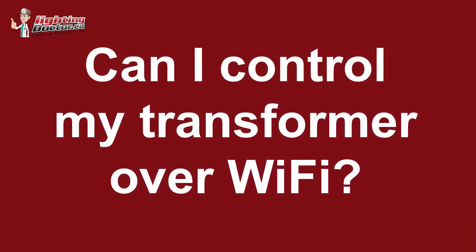Polarity is not an issue when it comes to low voltage lighting. So in short, do you need to really worry about polarity? No. I wanted to also talk about making your controller's Wi-Fi really cost-effectively and also running multiple zones.